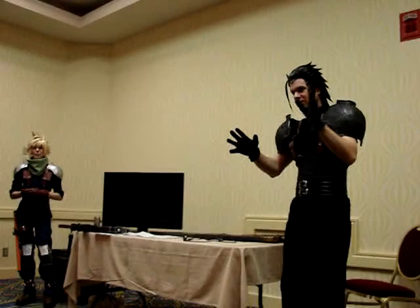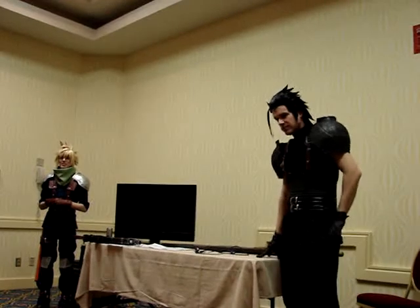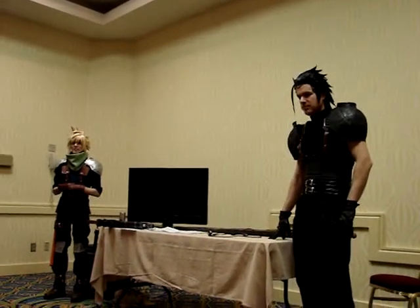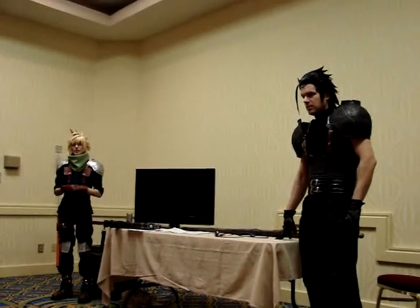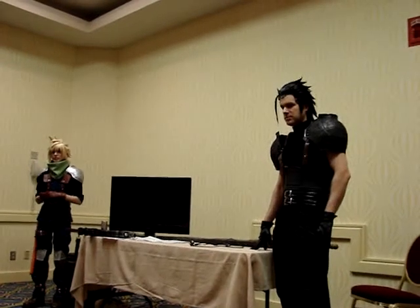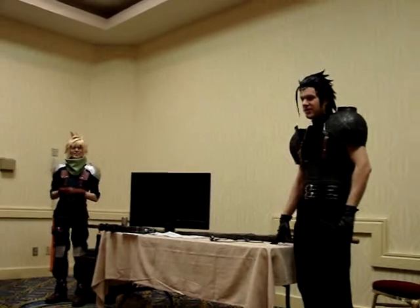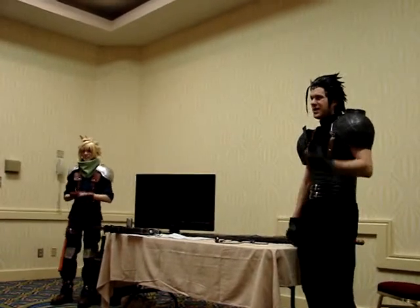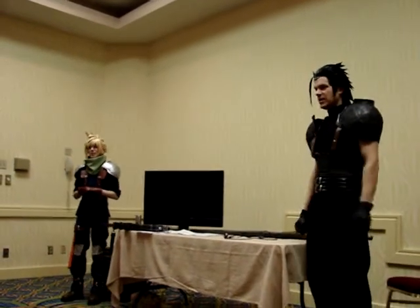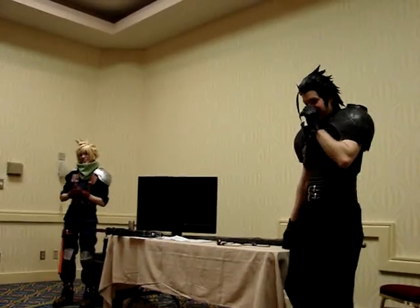Someone asks: if your character has a higher pitch voice than you, what would you do? Like when cosplaying as Black Star, I'll joke I'm 'Black Star going through puberty.' Because you're not always going to have that option — I can't really hit some of the high notes either. I can't do a Naruto voice. You just won't always have that option.